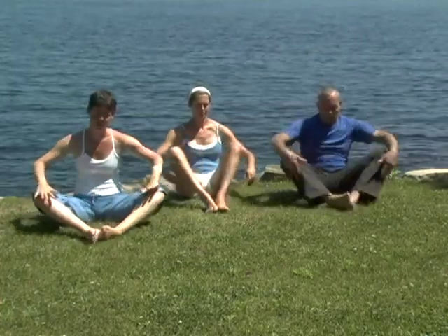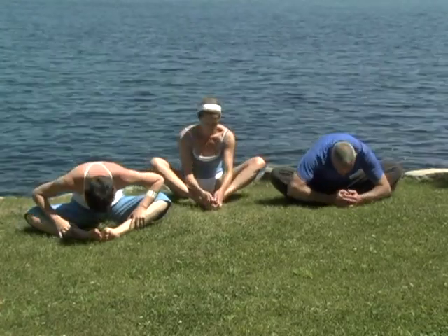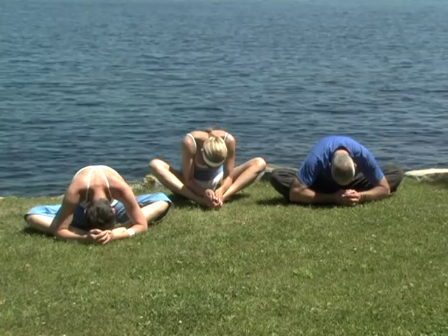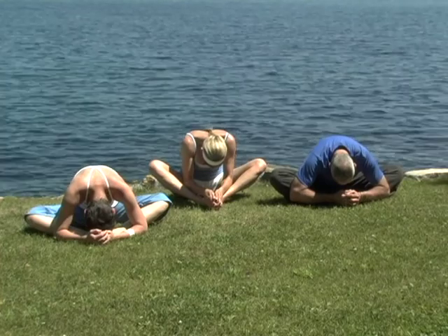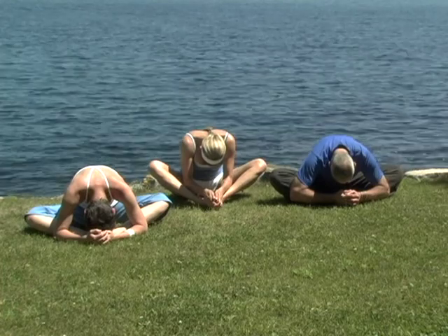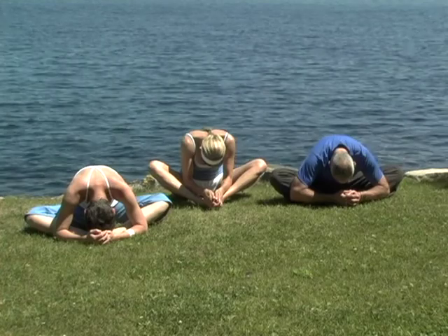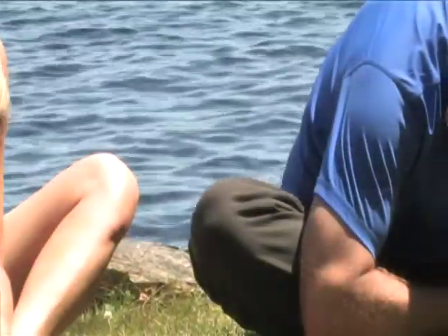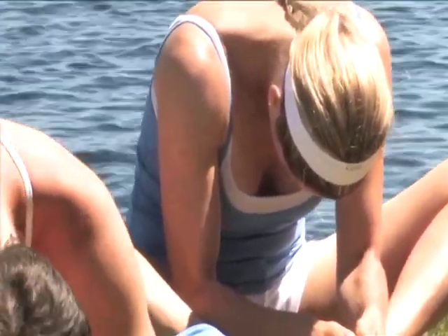Draw the soles of your feet together, widen your knees. Exhale, tip your nose towards the earth and pause. Feel the spine gently opening. Gently rise up.